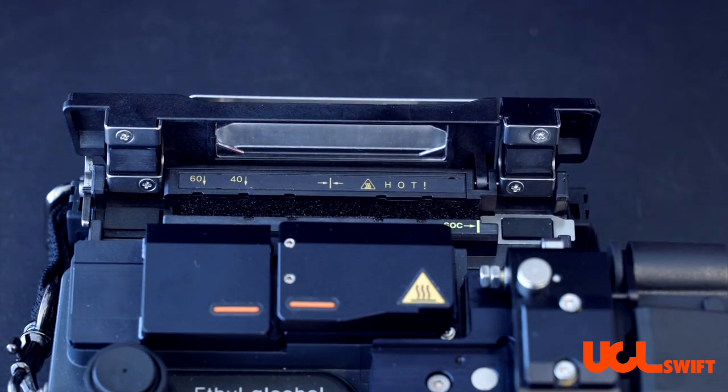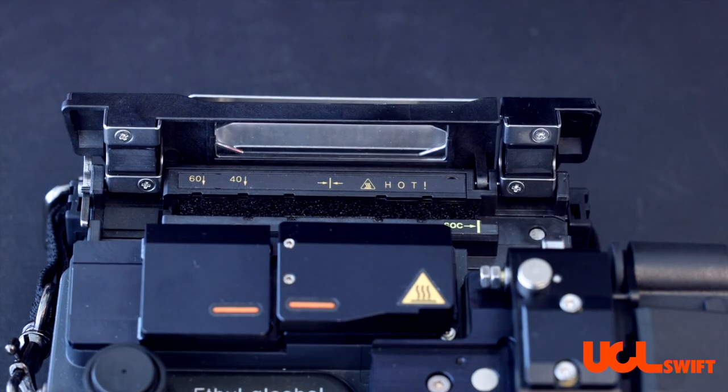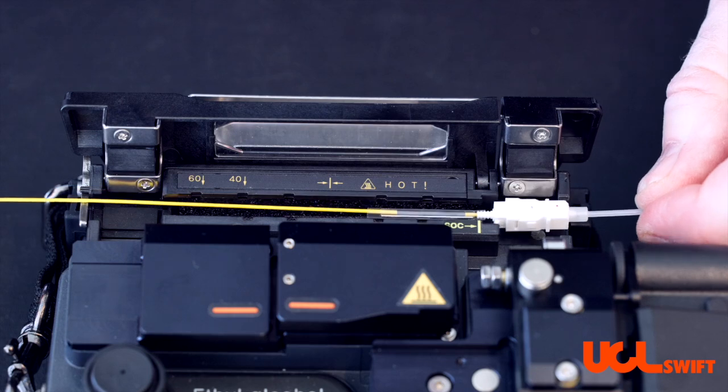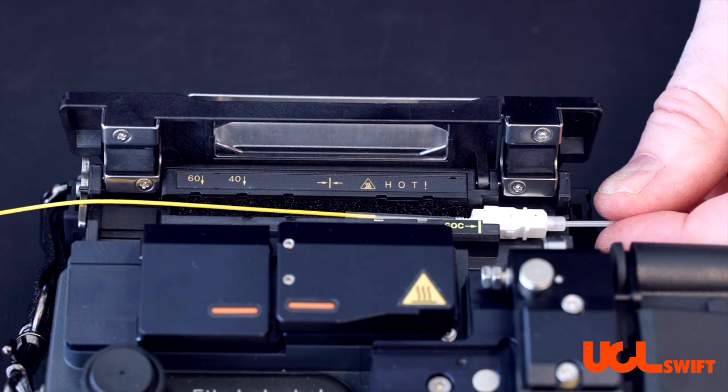When doing the splice on connector, you first want to make sure that you remove the magnetic tab. You then place the connector into the chamber, and you have two options on the way that you want to close the heater door.